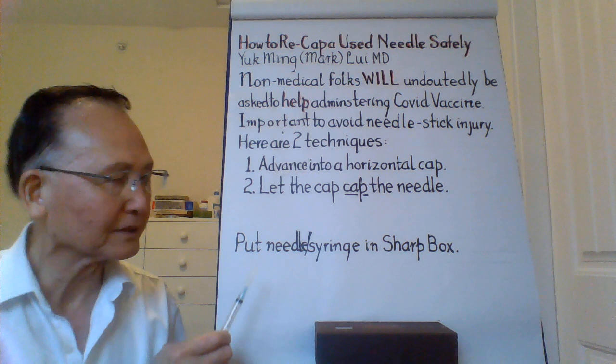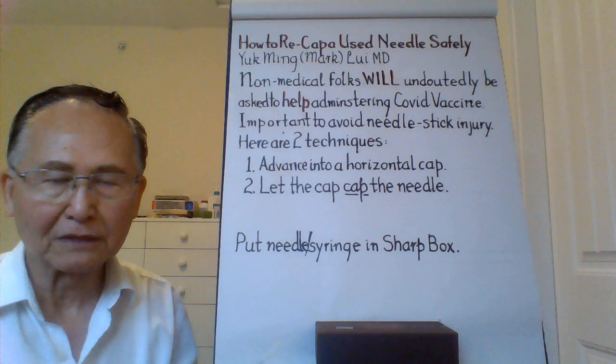In some places, they may want you to dispose of the needle and the syringe separately, so you have to do that. Thank you for watching. Have a good day. Bye.